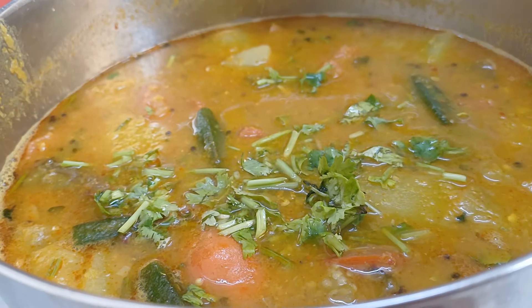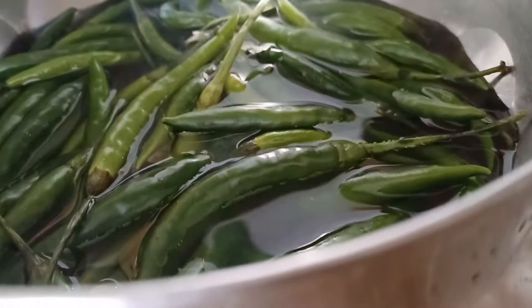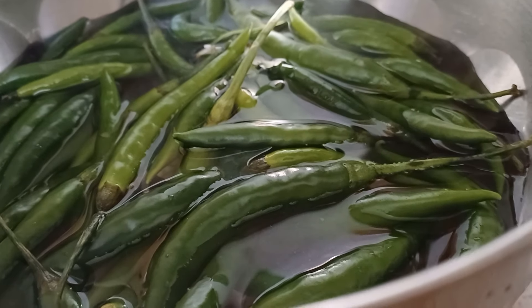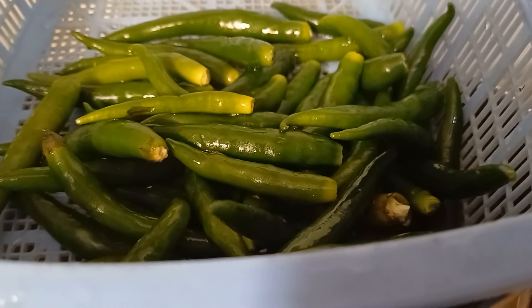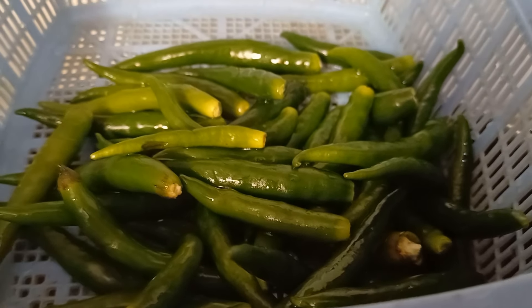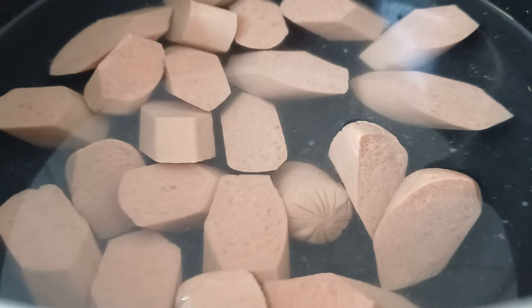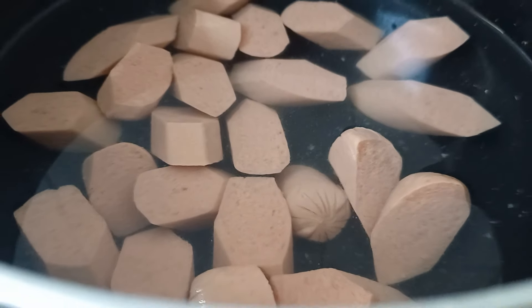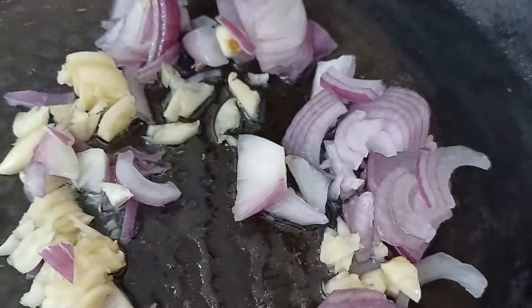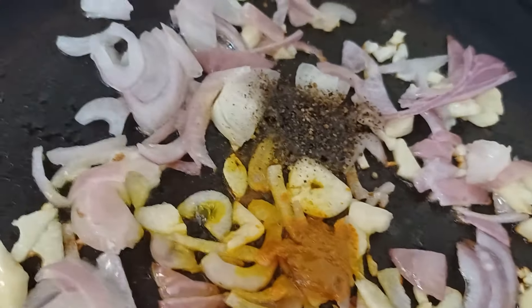Now I will clean the sandbar. We can cook in a box. We will fry the sausage. Then we will mix the sausage and fry the sausage.